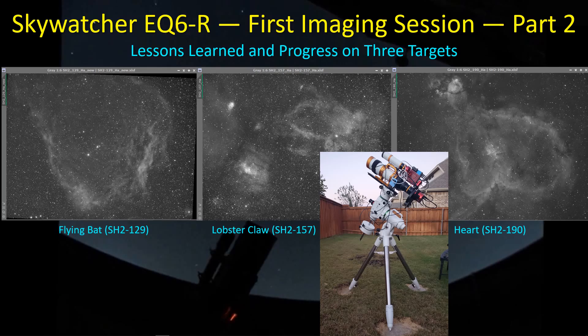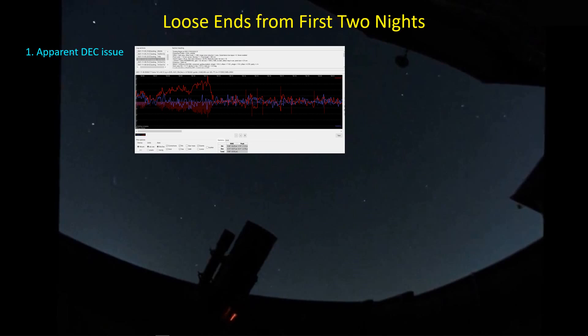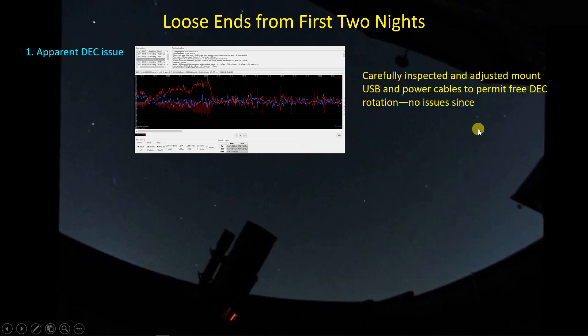A couple of the issues I thought I had from my first two observing nights was a drag on the DEC axis after switching from the flying bat over to the lobster claw — the DEC axis seemed to hang. I had hoped it was a cable snag issue, and sure enough I inspected carefully. I made sure the USB and power cable coming up from the side of the mount to the ultimate power box had enough slack so that when the DEC needed to rotate roughly 90 degrees it could do so without tugging. Ever since I took more care with that, I haven't seen the issue since.